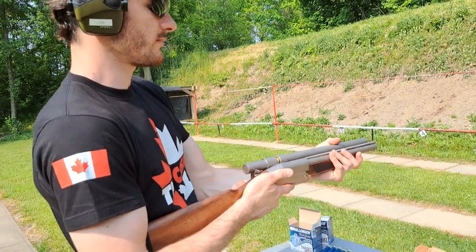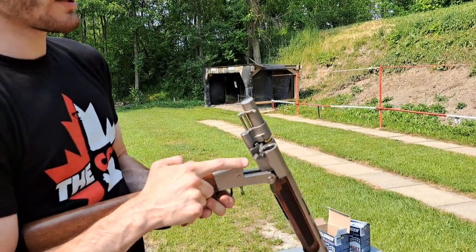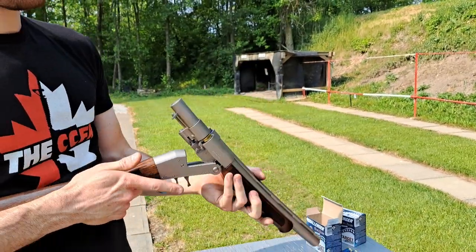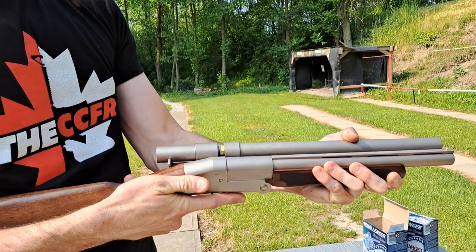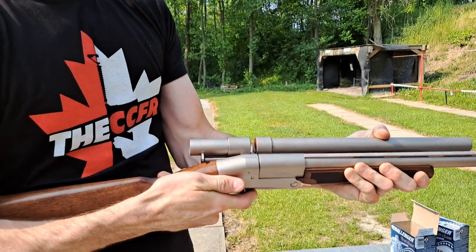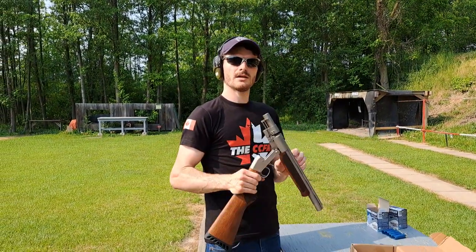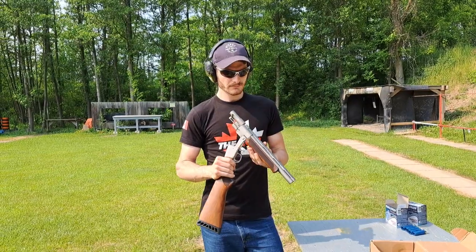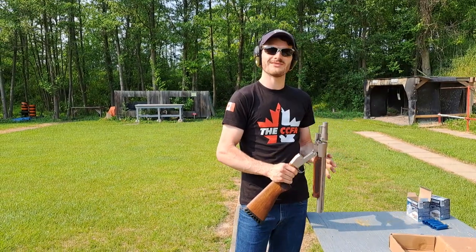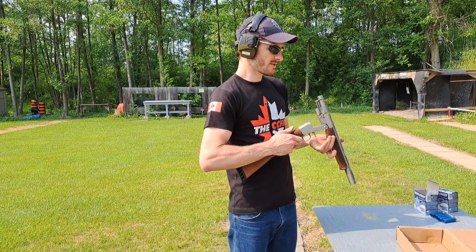Really neat. Let's just unload this thing. That one missed the trip lever. So what it does — the ejecting shell hits this, which loads the chamber. Last round. Empty. An empty gun. What an incredible design, and it's a modern reproduction. I'm not sure if I'm more surprised about the gentleman who first invented this, or the company who has decided to sell the reproduction. What an interesting collecting piece.